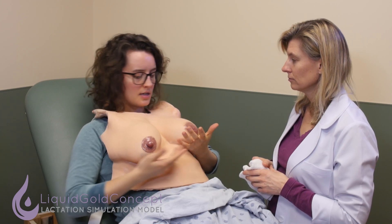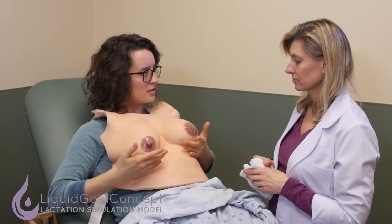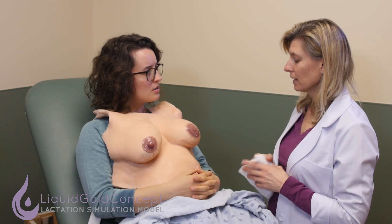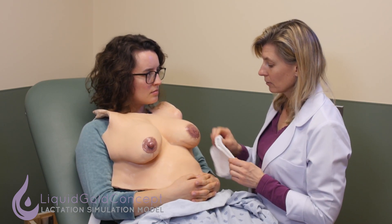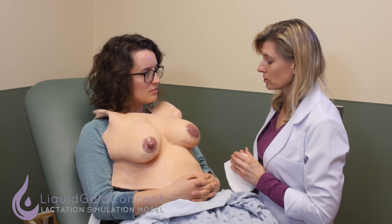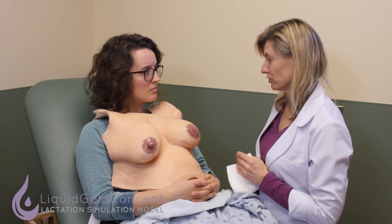I wanted to learn a couple techniques to help resolve some of this pain and discomfort. Do you have any suggestions for what I should do? Yeah, there are a few techniques that you can do yourself at home to help with engorgement. One of the techniques that we use, especially before trying to latch an infant, would be something called reverse pressure softening.